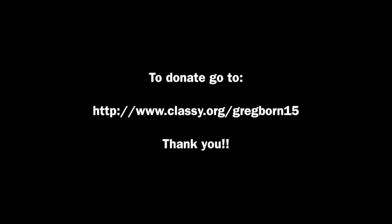Please support us by donating at the URL shown at the bottom of the screen. Thank you very much.